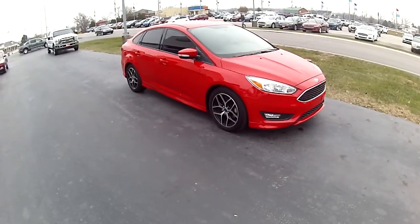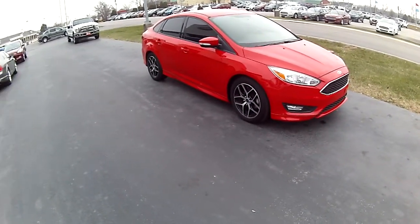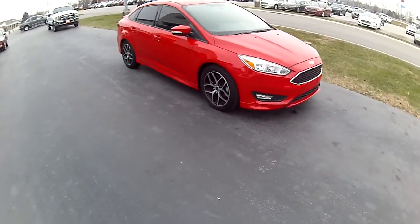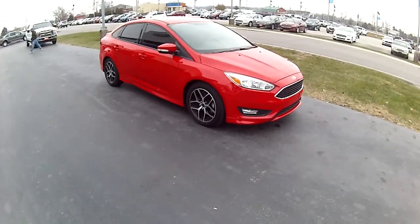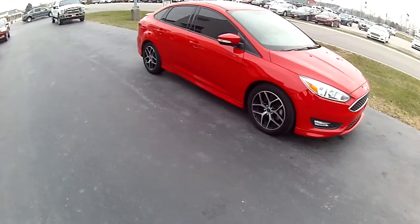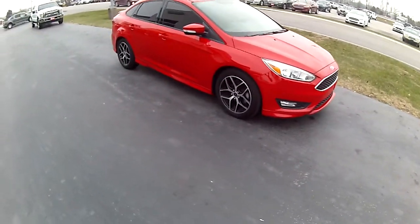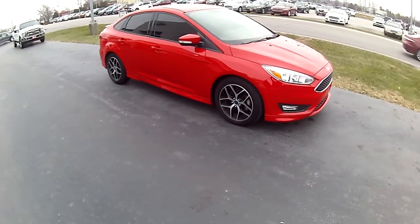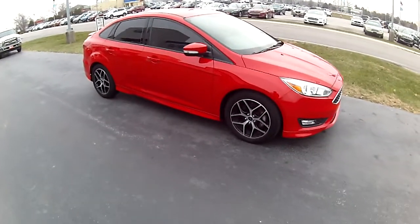Hey guys, Connor Brown over here at Heritage Ford bringing in another video this week. Today I have this 2016 Ford Focus SE. This Ford Focus right here, like I said, it is an SE trim model. But right down here, as you can see, it has these upgraded wheels. This is a sport appearance package on this Race Red SE Focus. I'm going to give you a quick walk around on the vehicle, then we're going to hop in here and take this thing for a drive and I'll go over some of the options with you.